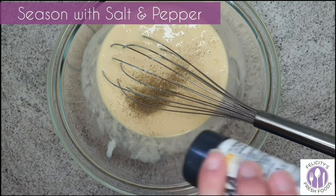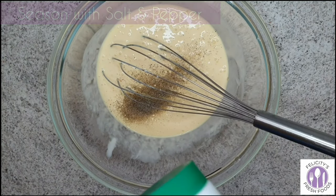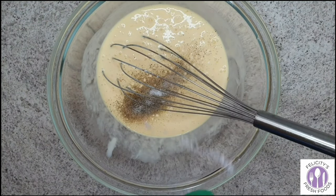Now you'll want to season it with salt and pepper. I probably used about a quarter teaspoon of pepper and half a teaspoon of salt.